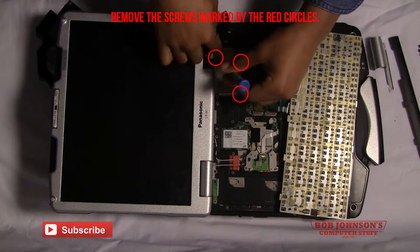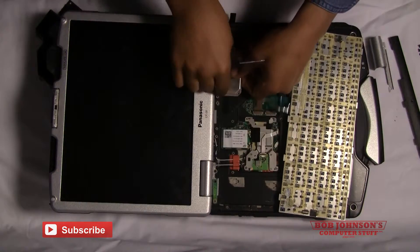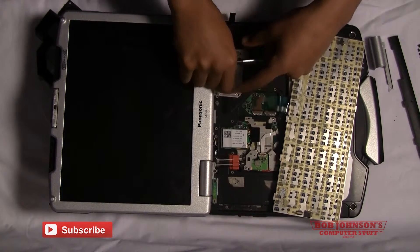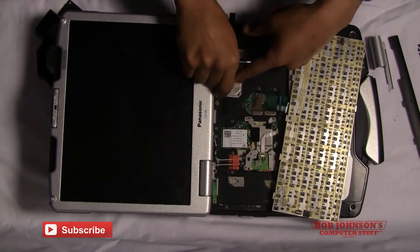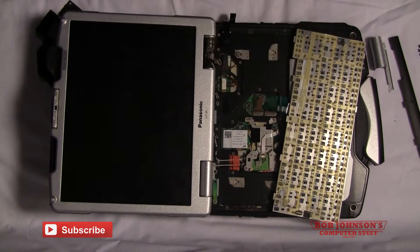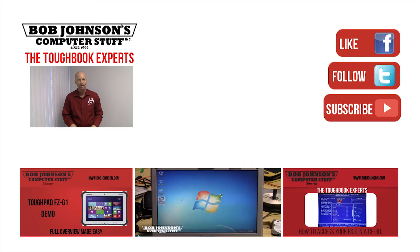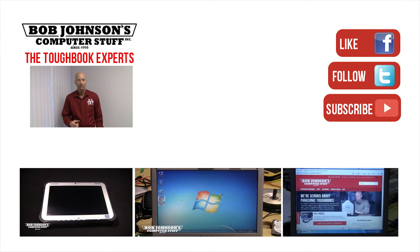Thank you once again for tuning in here at Bob Johnson's Computer Stuff. If you enjoyed the video today, don't forget to hit the like button. And if you're interested in seeing more repair videos, please subscribe to our channel. This is Solly, signing out. And remember, if you have a screwdriver, you can fix a computer.